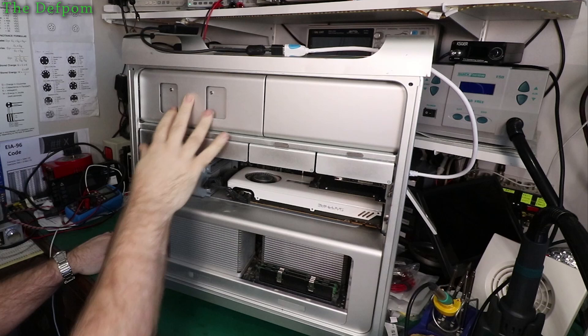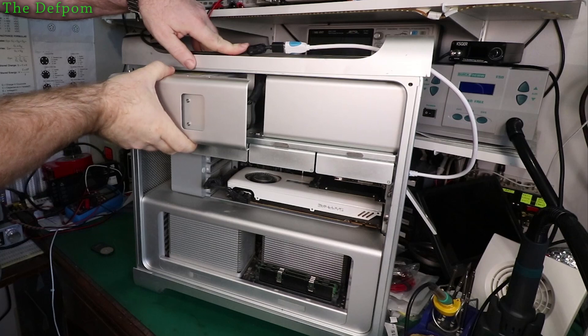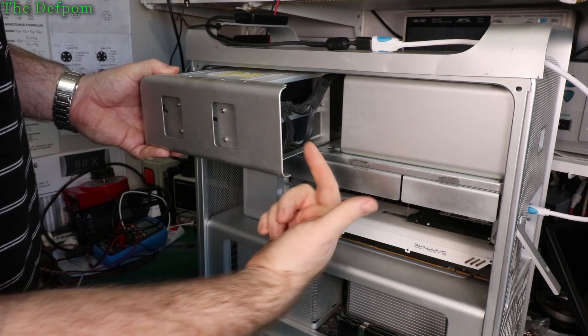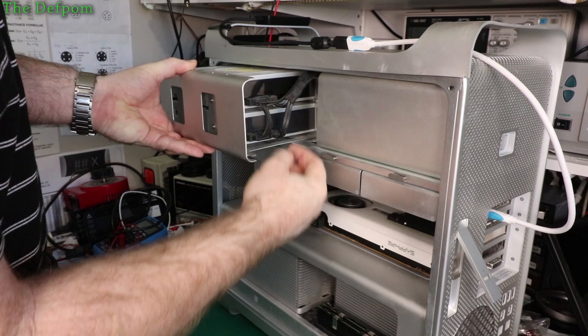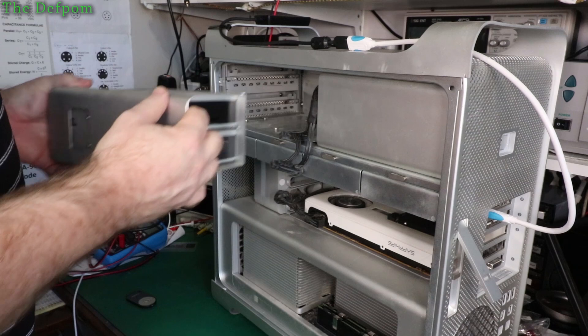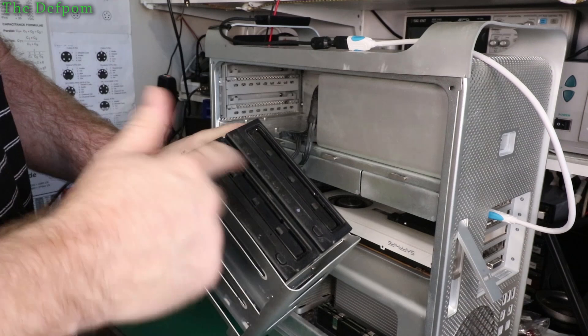This is where the cage is for the drives — it just pulls out. But what you've got to be careful about is there are some wires tucked in there as well. You can see the loom in there, which is really quite short. There's not a lot of room to move, so you've got to be careful about unplugging these, because that's as far as you can pull it out. And there's the cage — it's got these screws to take out, and you've got to take the bezel off the front of the drive caddy as well.